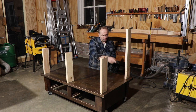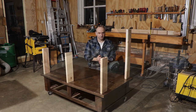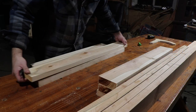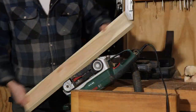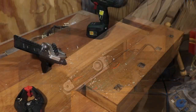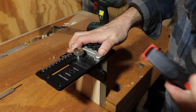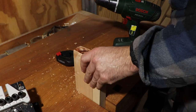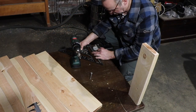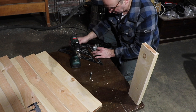The next step is to create five more of these so I can have all the standing poles of the wood cart ready. I use this square combination double jig to make sure the holes are at the same location every time.